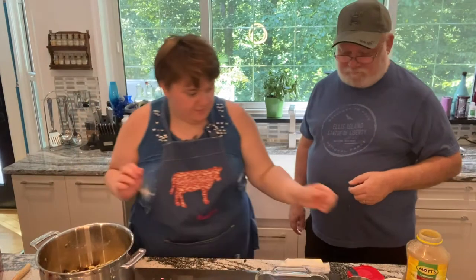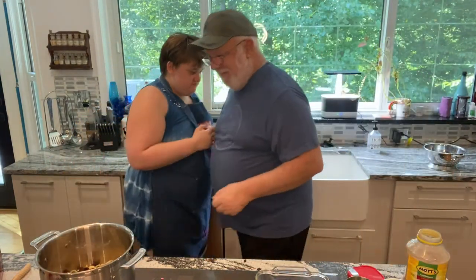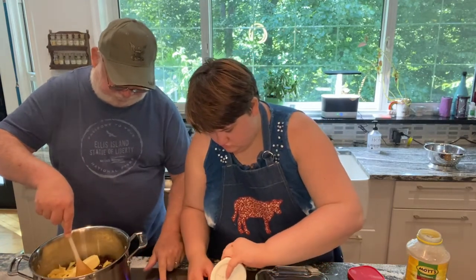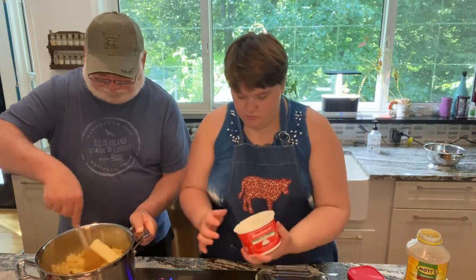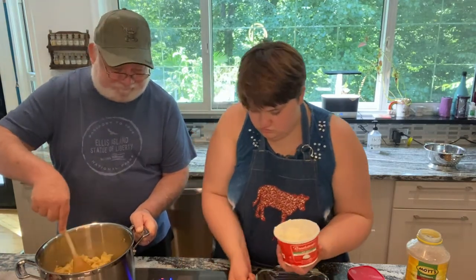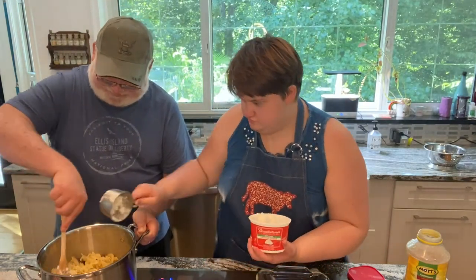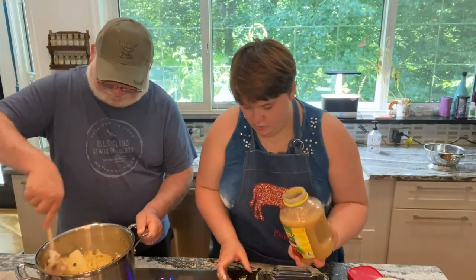I put the butter in first, and then I take a cup of cottage cheese. Sometimes I don't always put just a cup — I always like to put a cup and a little bit more. And here's the cup and here's that little bit more. Next we do the applesauce, just one cup of applesauce.